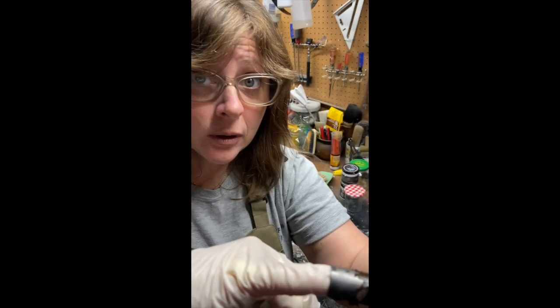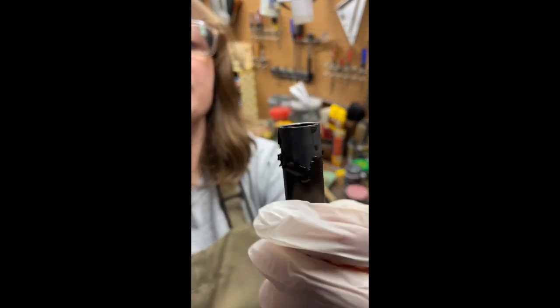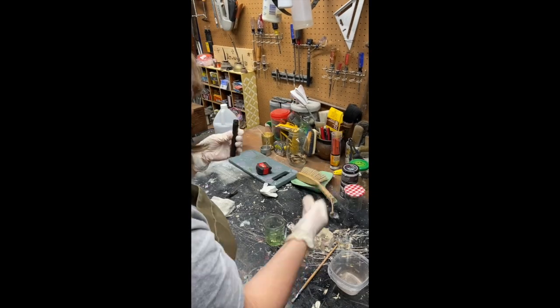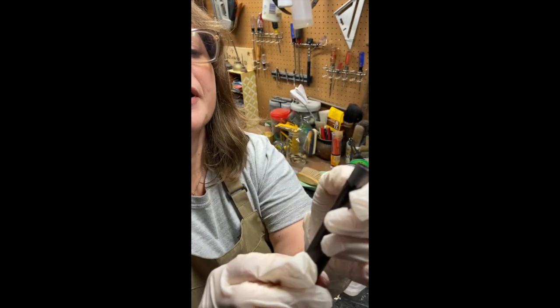Now I can just put a little — I think it's called a nipple — in there, and then I think I can just put a brand new light right on there, which would be cool. I won! Only thing is the acetone did totally strip off the paint. Oh well.